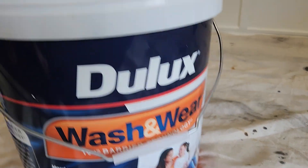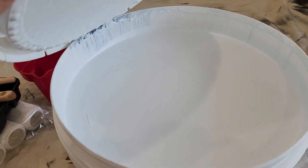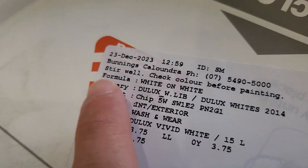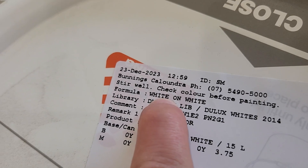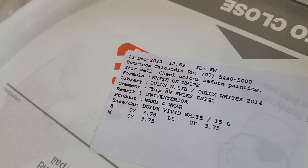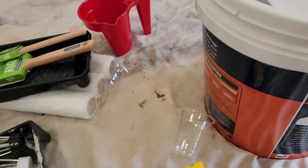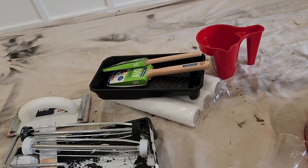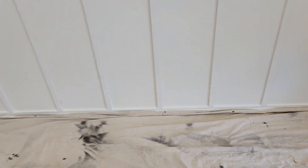After sanding, I'll give it a wipe down with sugar soap and we'll be basically good to go. Three, two, one — there we go, fully painted.